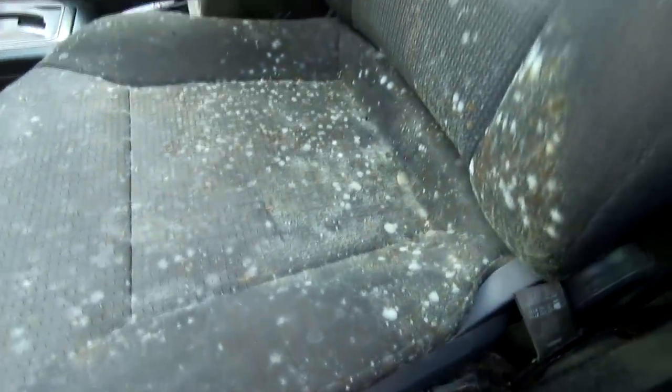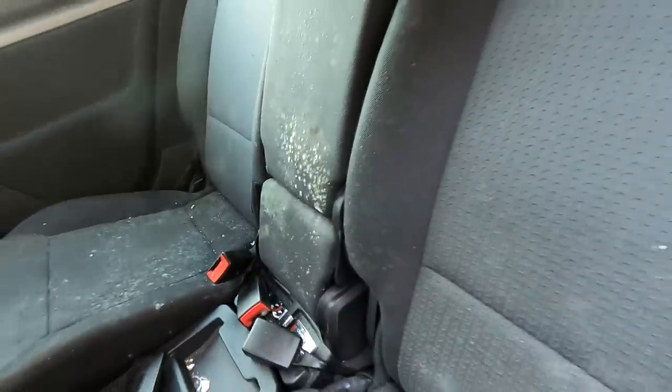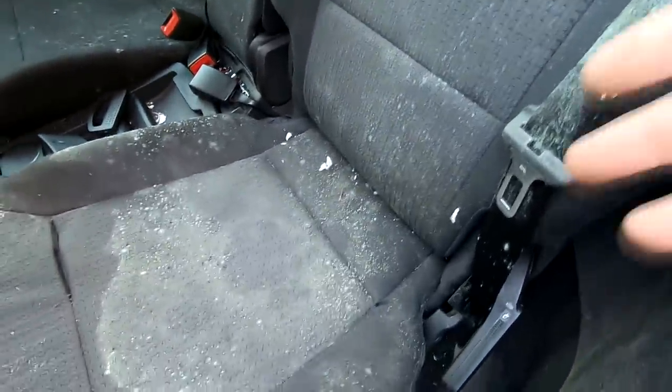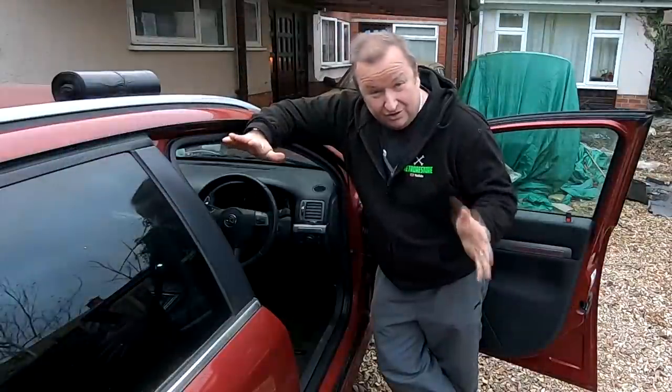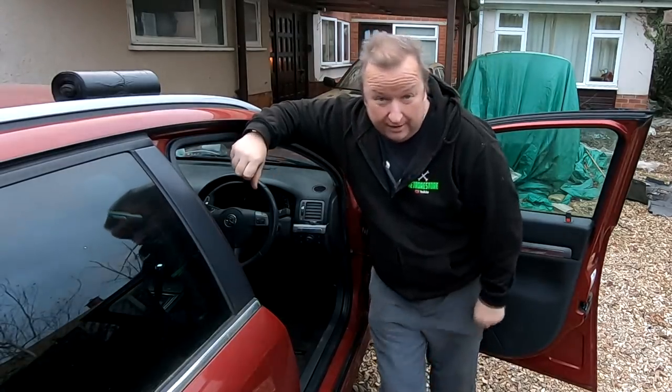Large spores of mould everywhere. You can see the sort of state that things are in here. What I'm going to do first of all is to spray this lot down with white vinegar because I don't want any dust or any of these little spores to get airborne. It's just getting dark now. I've been out here probably about two and a half, three hours, something like that.